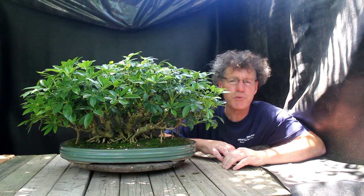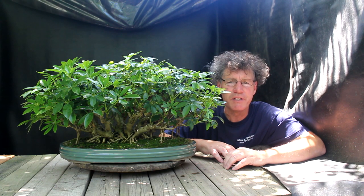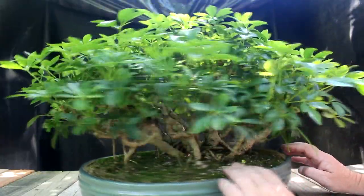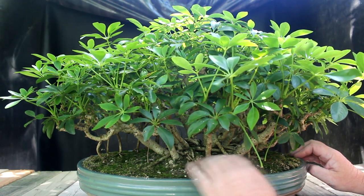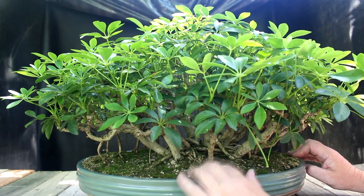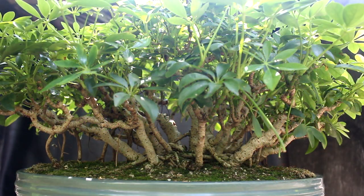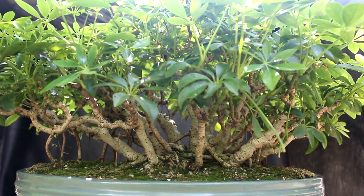As the paint dries on the 3D printed pot, I'll start working on the banyan style Schefflera planting. This tree was in the greenhouse and when I rotated it around I noticed the soil is a little dry on the backside. It's hard to get in and water this — I try misting it and water from overhead, but it didn't get a really thorough soaking. So the first thing I'm going to do is give the tree a good watering from above and see how the water runs down the leaves and the trunks into the soil.